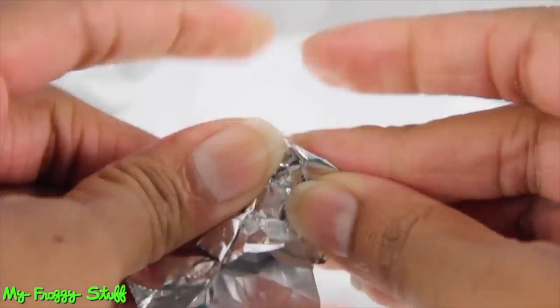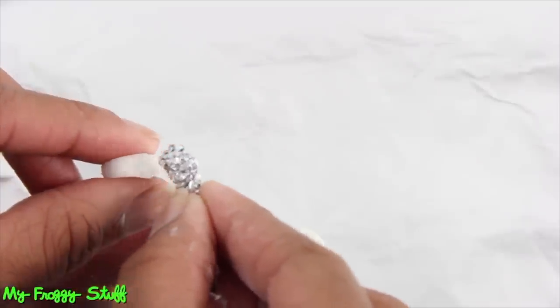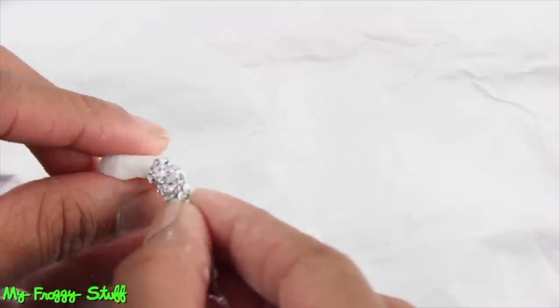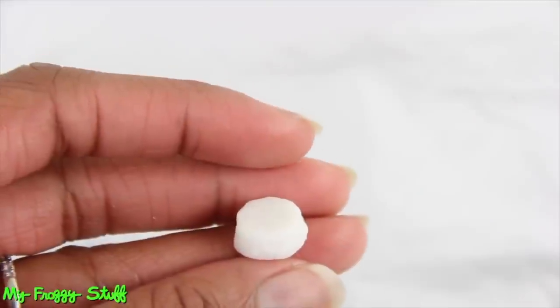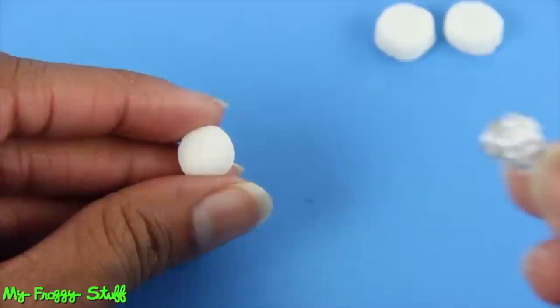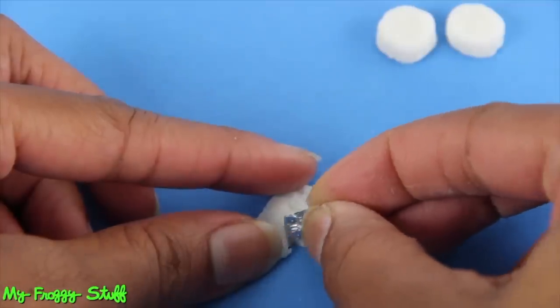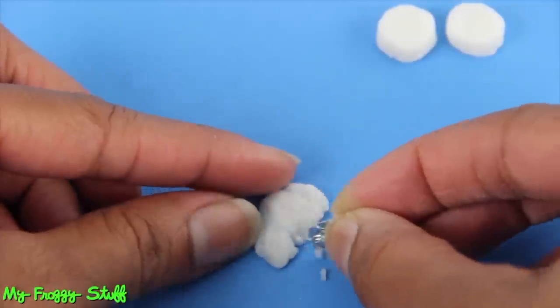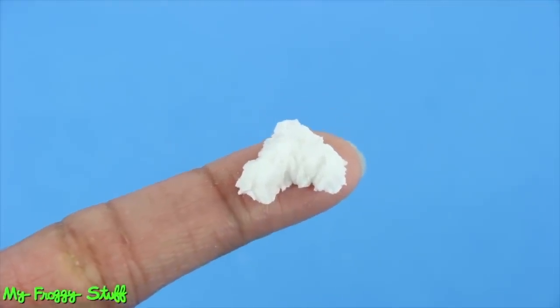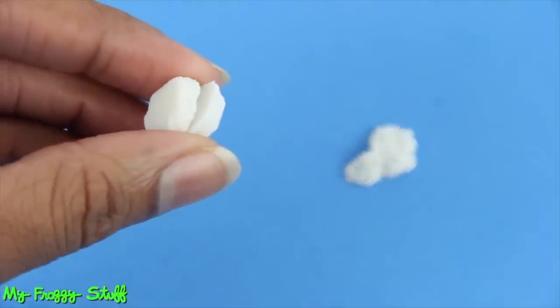Take one ball and push down to flatten the top and bottom. Crumble a piece of aluminum foil, take the flattened circle, and scrape and push the foil around the edges and gently on top to make a biscuit. Then repeat to make more. Take another ball of dough and heavily texture it with the foil, removing small amounts here and there to make fillets of fried chicken. Then make two biscuits half as thick to look like one that has been cut.